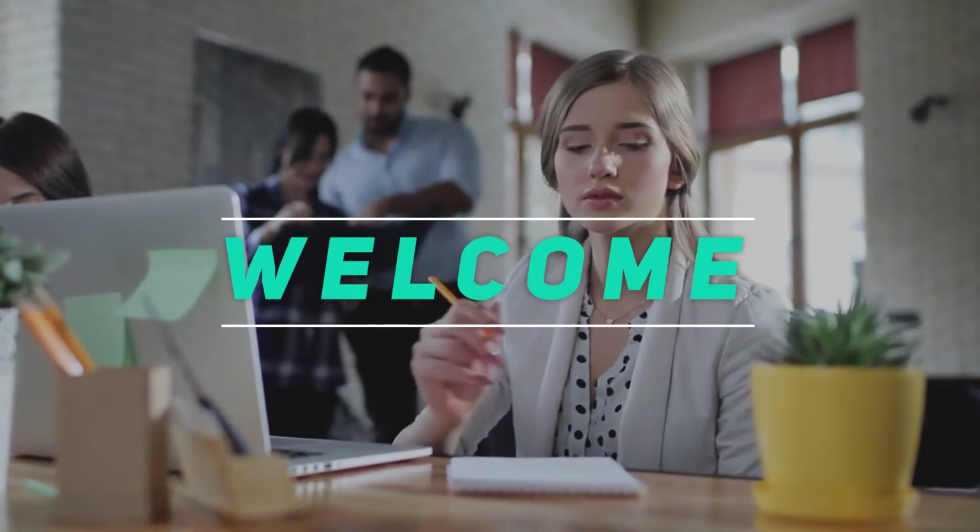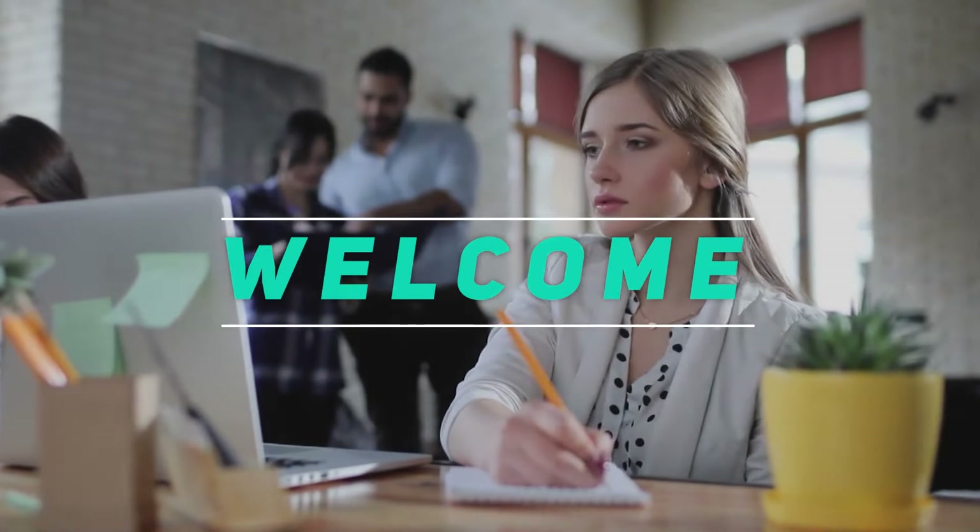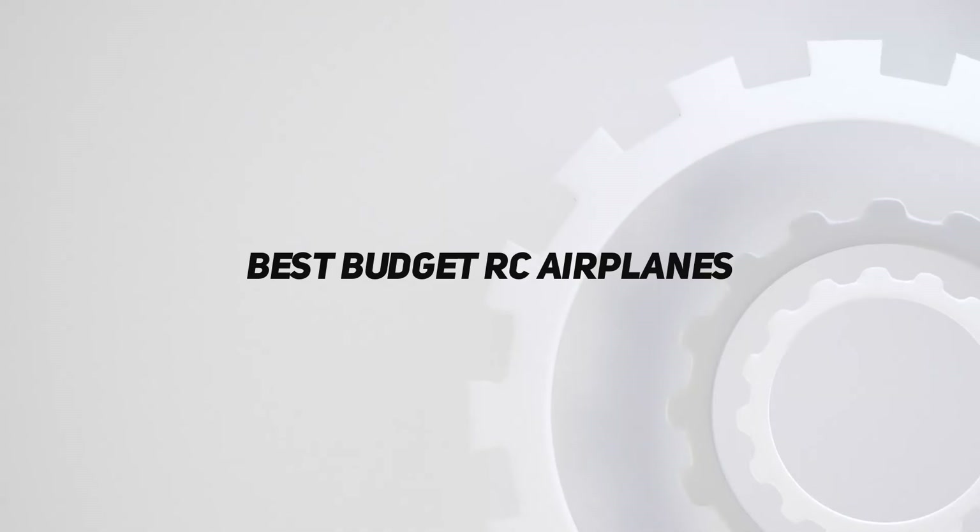Hey, welcome back to my channel. In this video, I'm going to talk about the Top 5 Best Budget RC Airplanes.